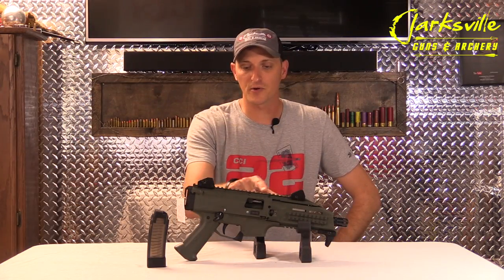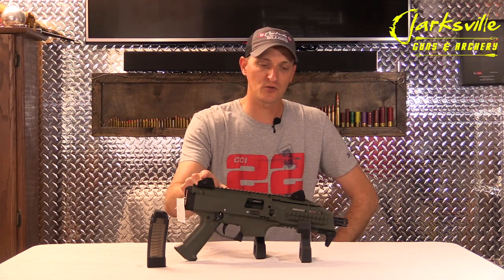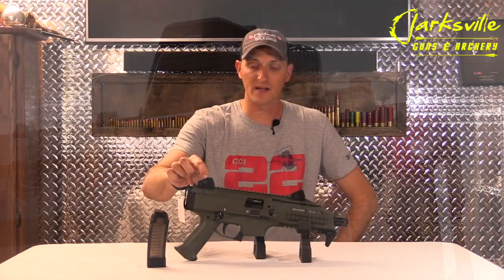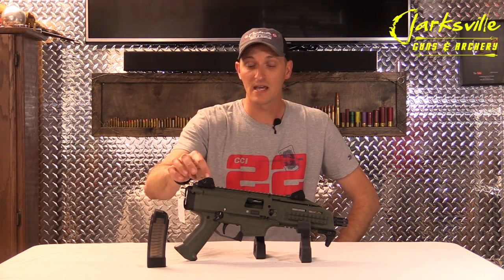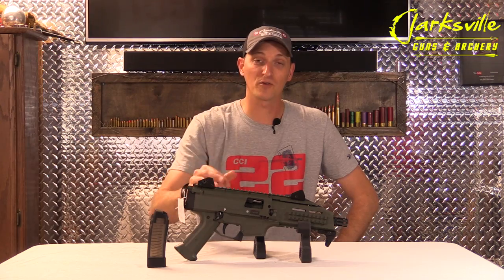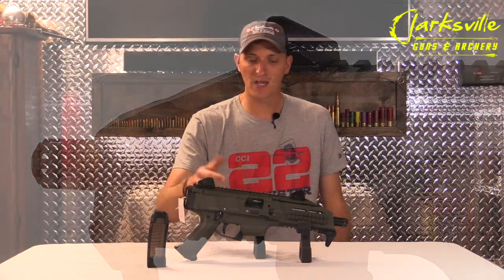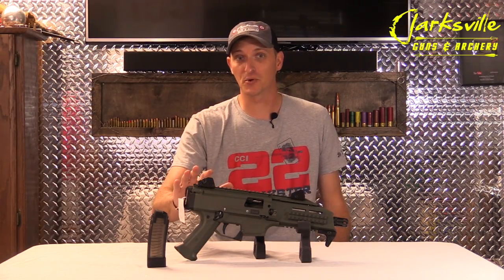On top of the pistol there is an 11-inch Picatinny rail, and they do sport the new low-profile CZ sights. There are four different aperture settings here on this rear sight, so if you're shooting close range you can dial it into one setting, or if you're shooting really long range you can dial it on the farthest setting.